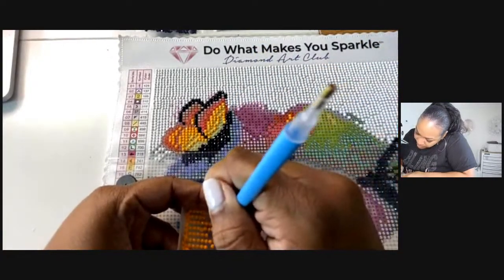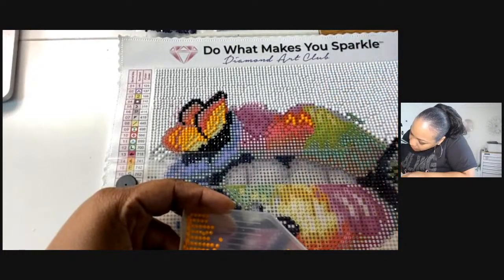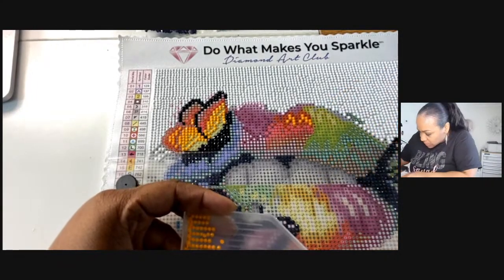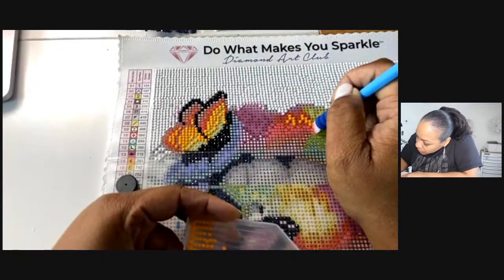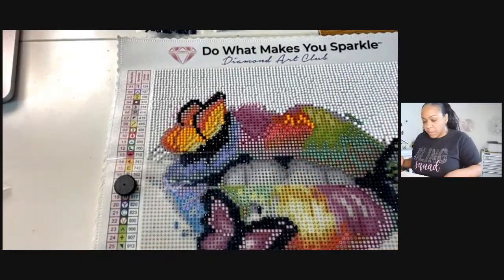I don't know, but I appreciate all you guys for hanging out with me and really supporting me on this new craft. I don't know if I really consider this craft craft — this is really relaxing. It's more like mindful crafting.